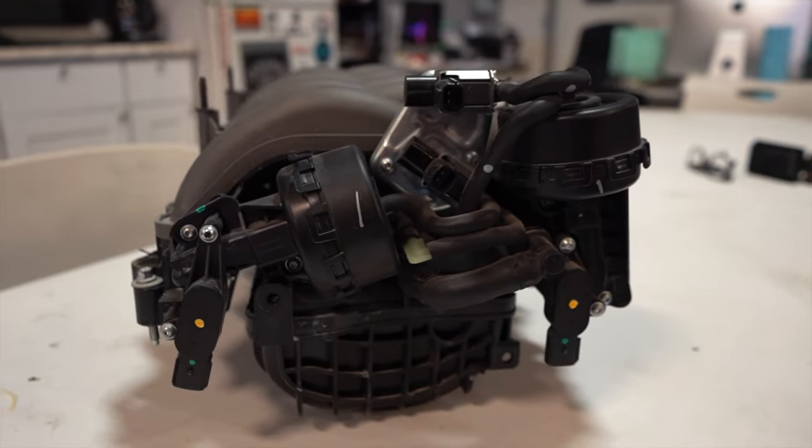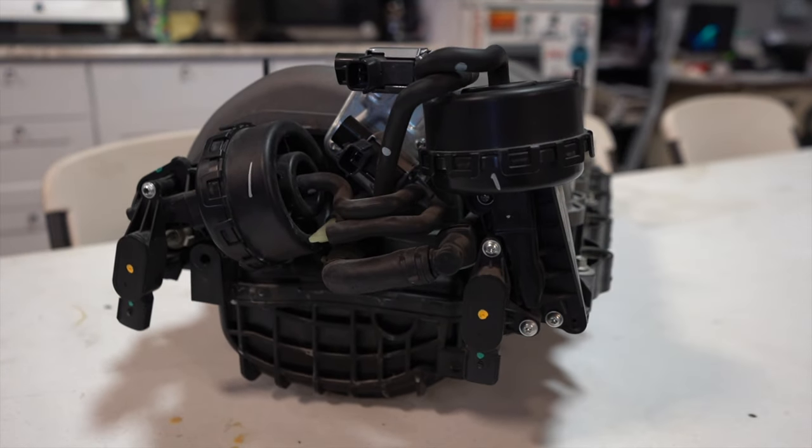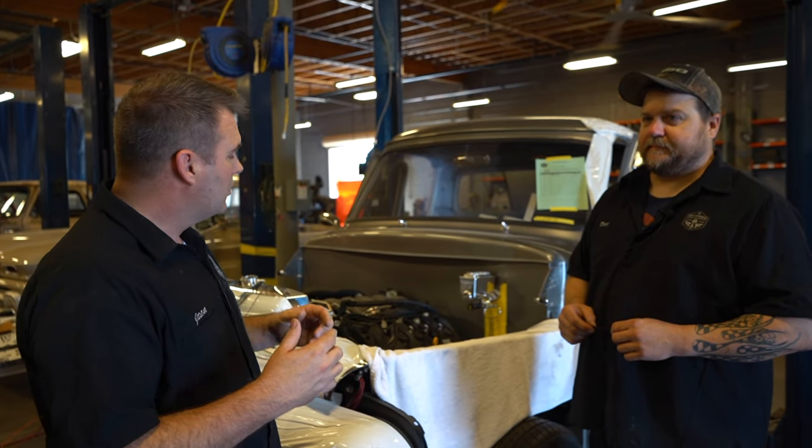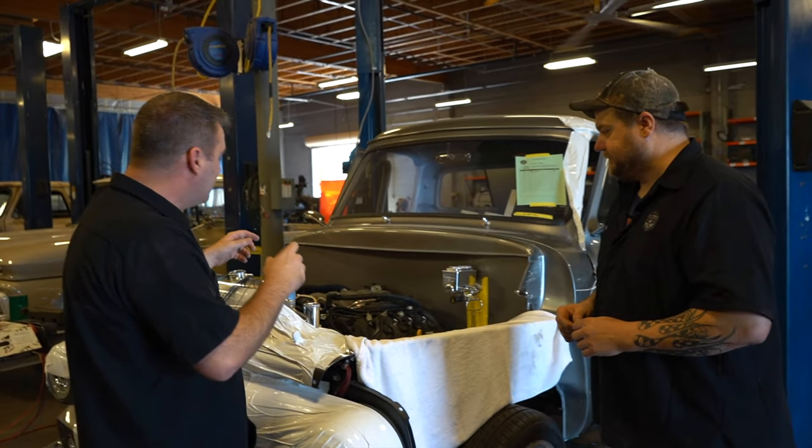You'll need a tuner. We sell Lund Racing Tuning Systems that can actually do the delete from the IMRC out of the computer. When you do your tuning, you're getting all the air that you need. If you're going to add superchargers or turbos, you definitely want to get rid of it anyway, because you want to provide that extra power and you want those flaps to be open on the inside of the intake.